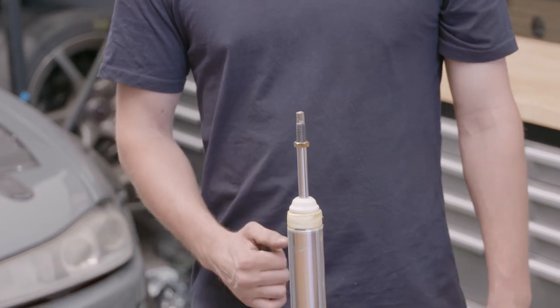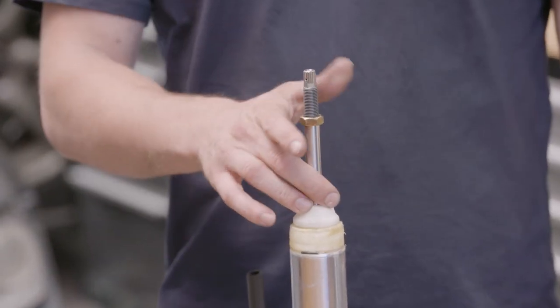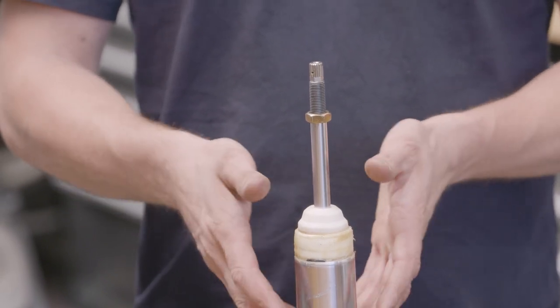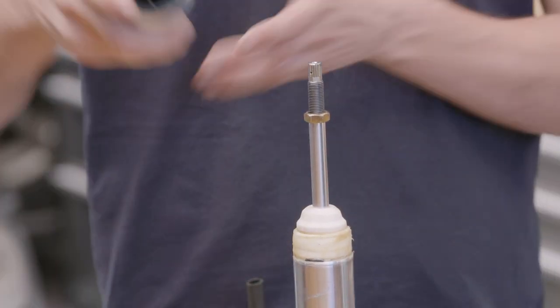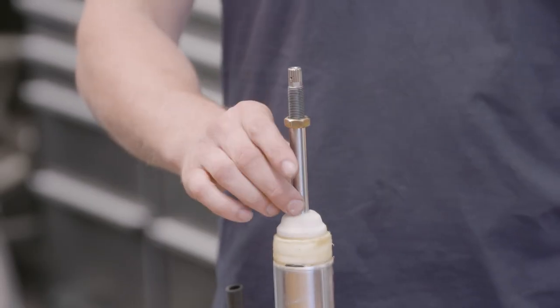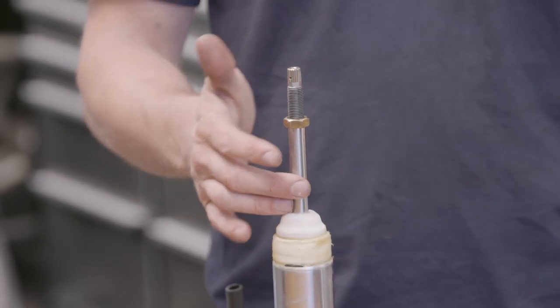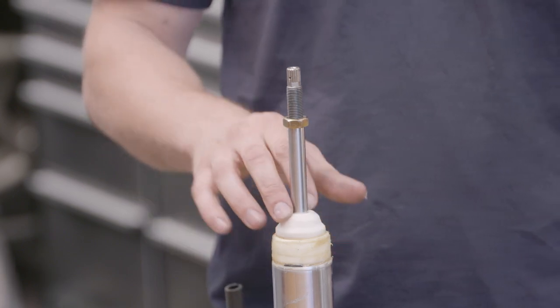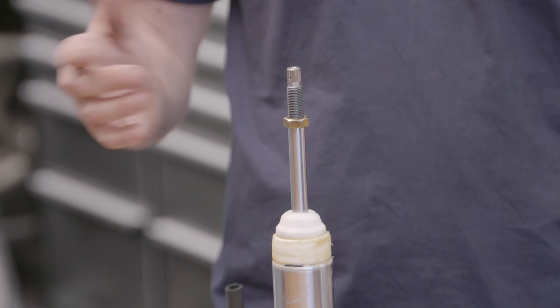Normally in a conventional style damper you'd see the bump stop outside of the shock, however being an inverted monotube, we have the bump stop internal to the strut tube itself. We have different bump stop lengths depending on stroke and application. In this case we use around a 40mm bumper, giving us a nice progressive end of travel into block.